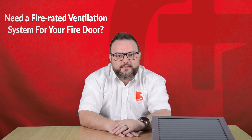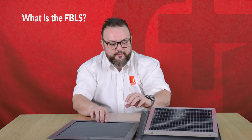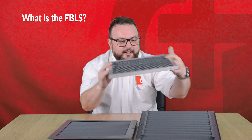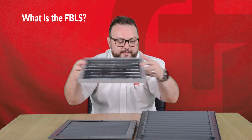Hi, I'm Ian and in this video we're going to talk about the Zero Plus FBLS fireblock louver system. The FBLS is a three-part system that comprises of the FDLS louver that's fitted to both sides of the door and the FB intumescent fireblock that's sandwiched between the two louver blades in the aperture of the door.